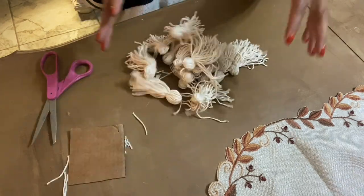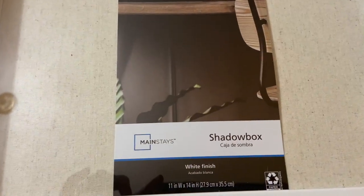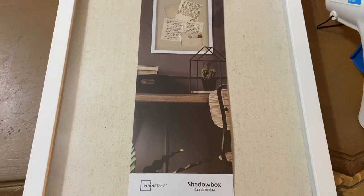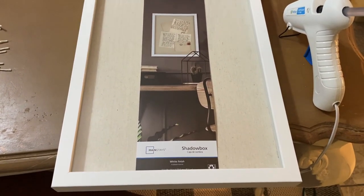For this DIY project, you're going to need a total of 15 tassels. I picked up this shadow box from Walmart and if my memory serves me correctly, I only paid $14.99 for this shadow box.